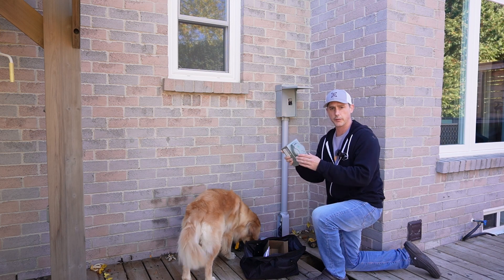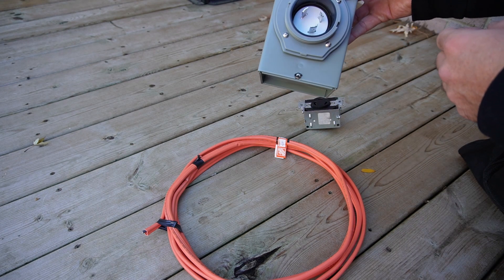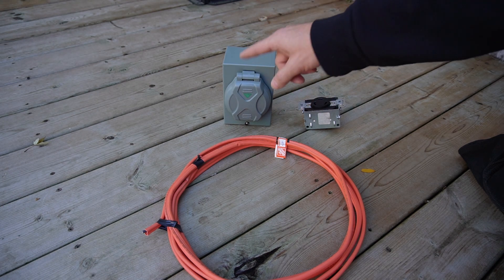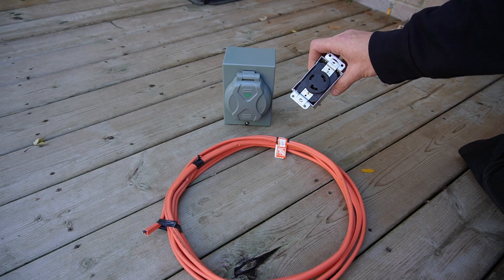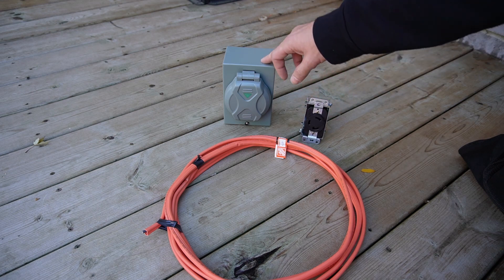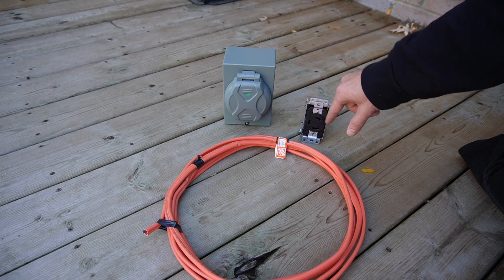In this video, I'm going to do a generator hookup for under $100. For this, I'm going to be using a generator receptacle — a 30-amp L5-30 — and this is going to hook up as a twist lock for my generator. I have a 30-amp plug-in for a trailer, but I have an adapter. On the inside of the house, I'm going to run the exact same, except the female version, and use an adapter to get a regular receptacle. I need to run 10-gauge wire, so for code reasons I just kept it a 30-amp plug.